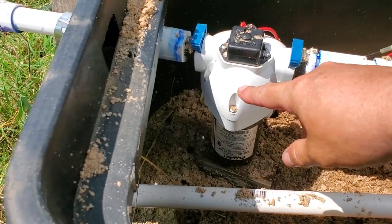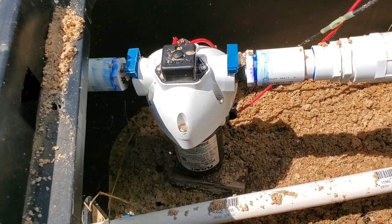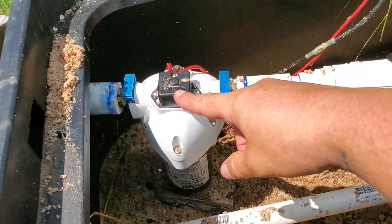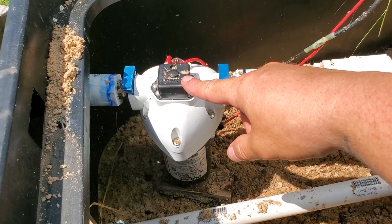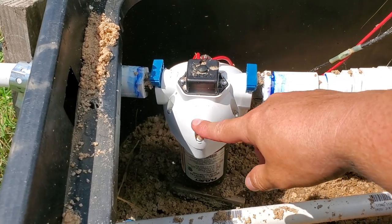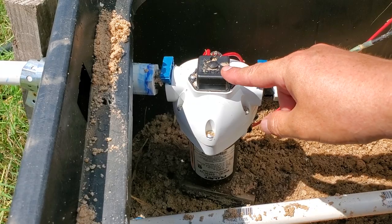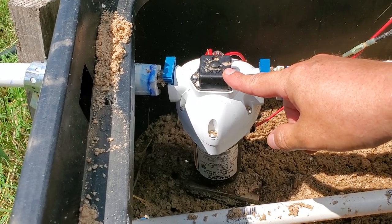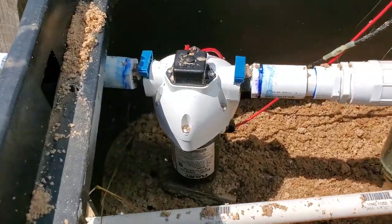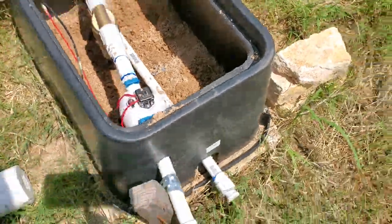This is a 50 PSI pump. I'm running 12 volts — these wires go back to a battery, and that battery is charged with solar. This is about $70. It's 50 PSI, 2.9 gallons per minute, 12 volt. And it works great, actually.